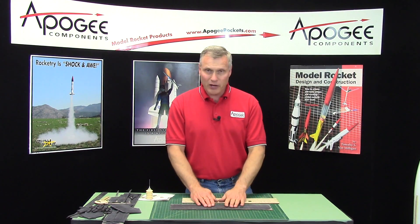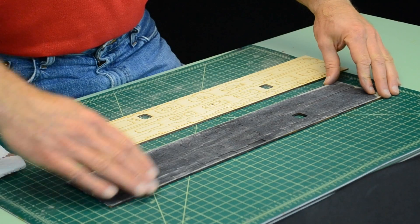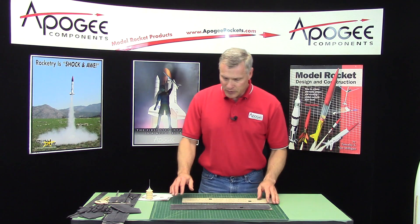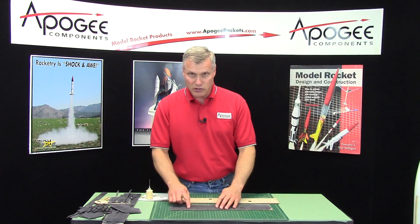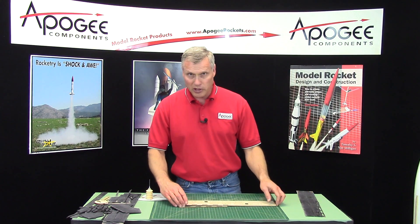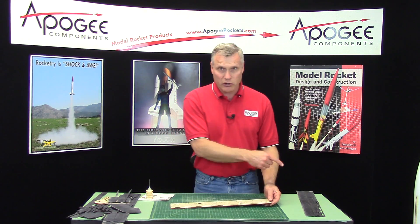We can now start gluing up the plywood parts. Each of these big long pieces of plywood is a single leg and we need three of those. But since I've already stained this, and for the video it's kind of hard to see what I'm doing because everything's all black, I'm going to use a fresh piece of plywood just so that you can see it. But in your rocket it should already be stained.